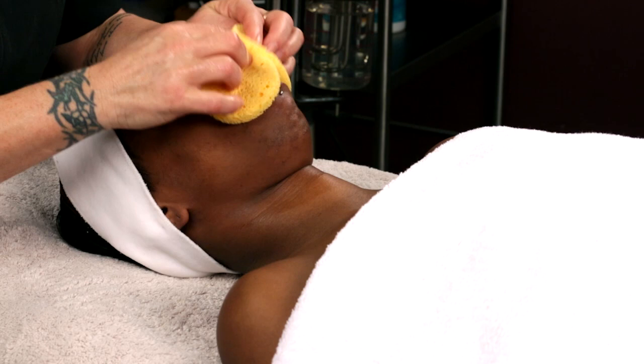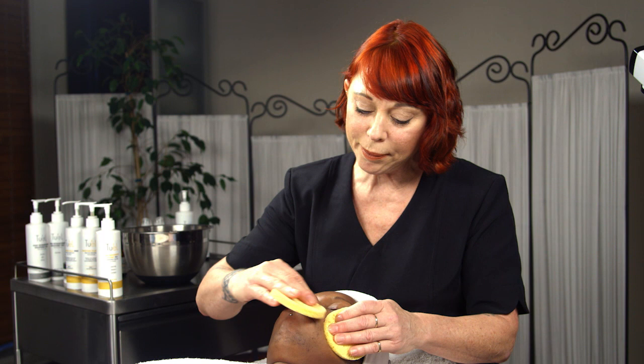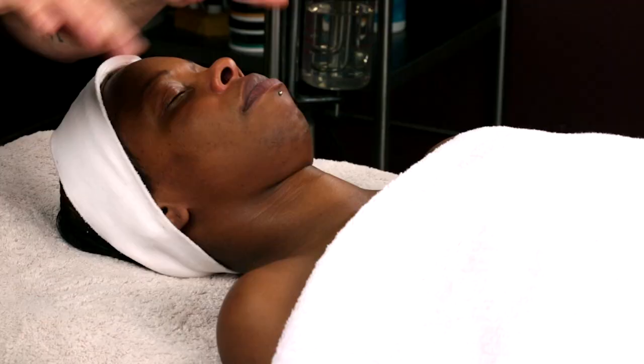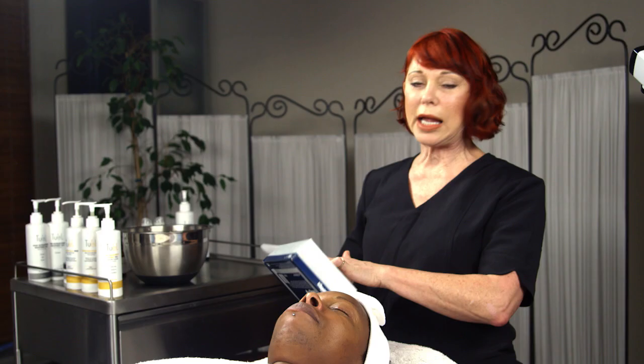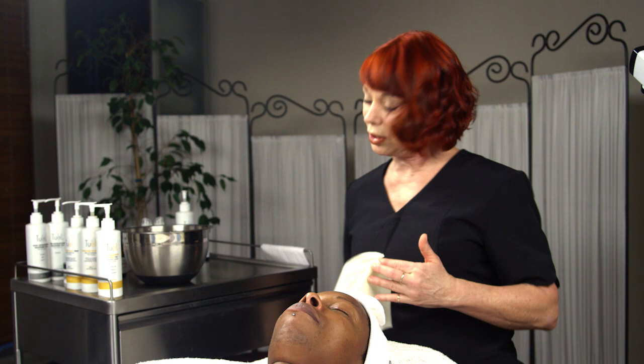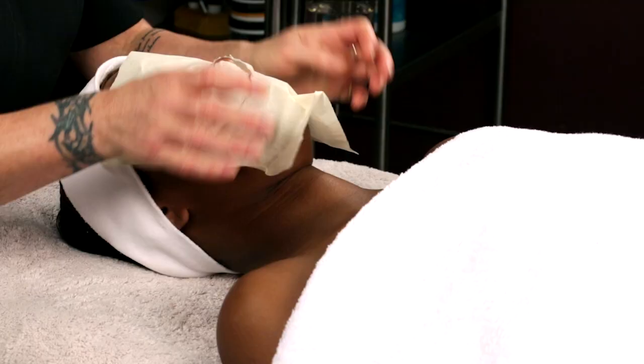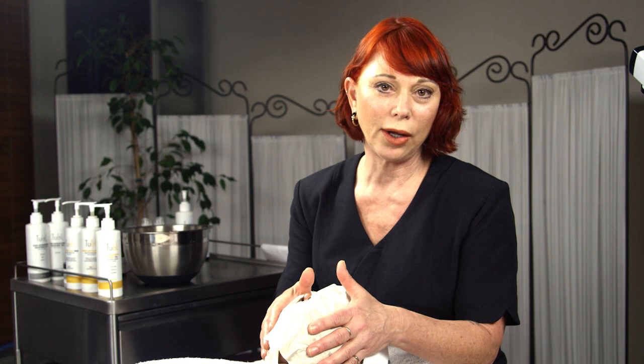I use my facial sponges. Throughout the facial, I'm going to use one set of facial sponges and then one barber wrap. For the barber wrap, I use a diaper or those really inexpensive cotton cloths from the kitchen department. Foundation is off. Now, before I go into the deep pore cleansing, I'm actually going to dry her face.